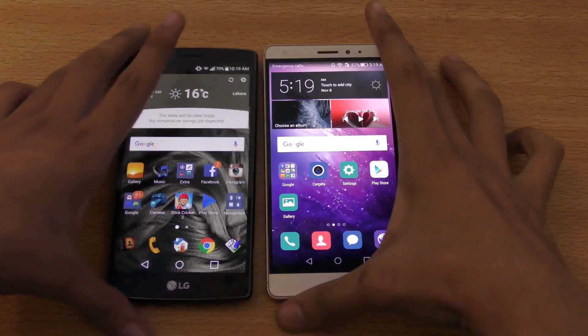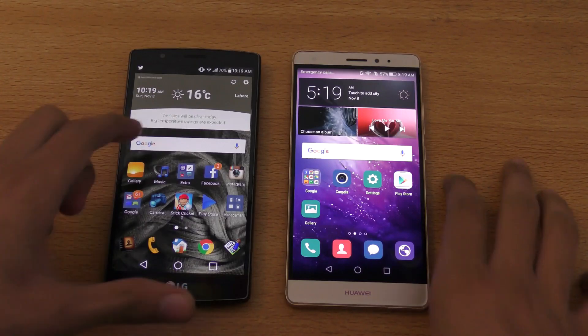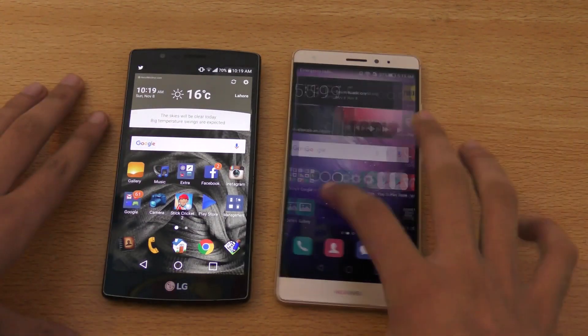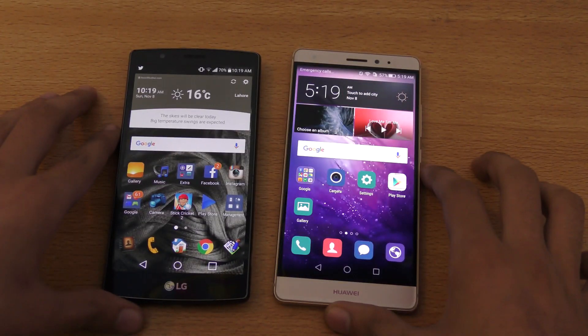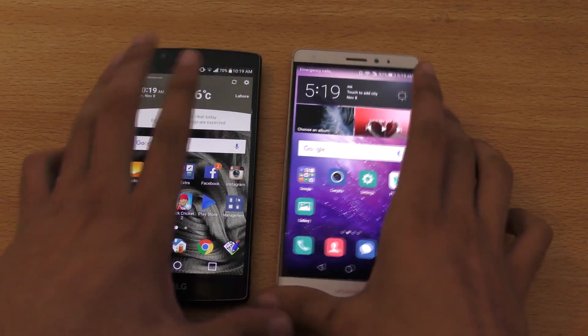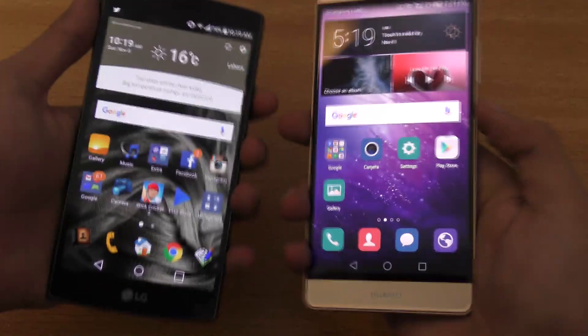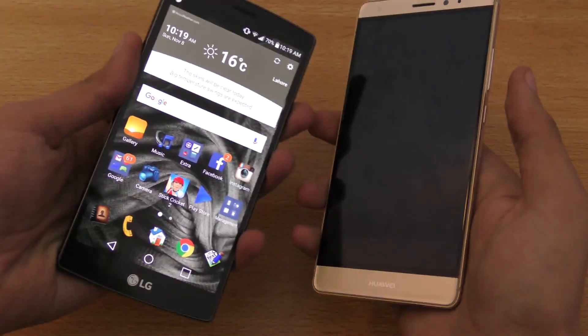Hey guys, in this video I'm going to do a quick little comparison between the Huawei Mate S against the LG G4, which I am using at the moment as my main phone. I did a speed and camera test video that is out — you can check that out on my channel separately in detail. So we're also going to talk about that video's verdict.